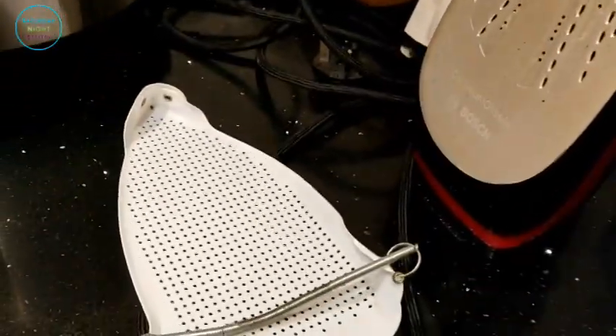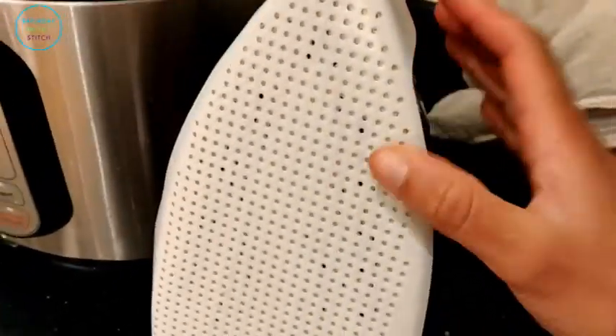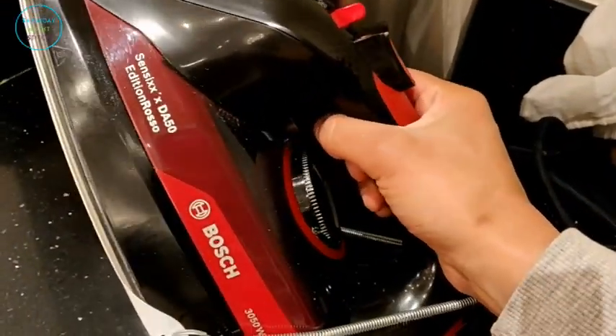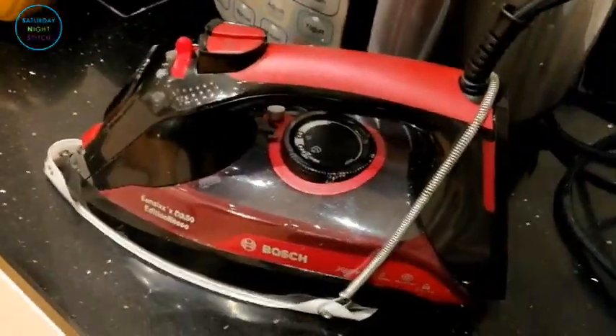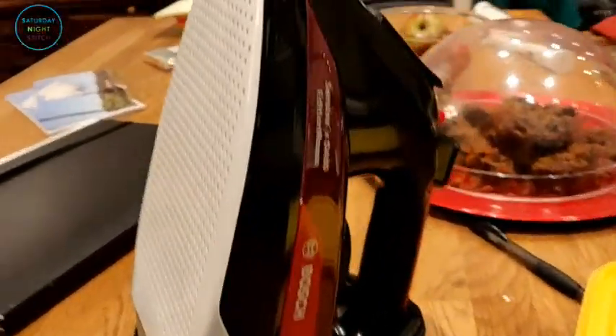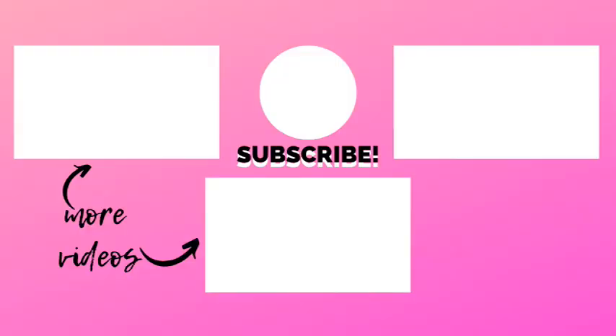There's the Teflon silicon foot I put over my iron, which means I can use it to press anything from wool to silk when sewing, with brilliant results. I'm very happy with how this iron has performed — I've had it for five years and it's still going strong, showing no signs of stopping. Once cleaned, it was functioning like brand new. Thank you so much for watching. If you enjoyed it, give it a big thumbs up. Until next time, happy sewing!